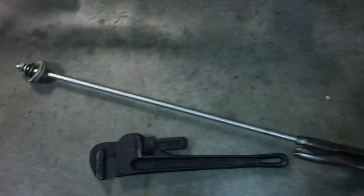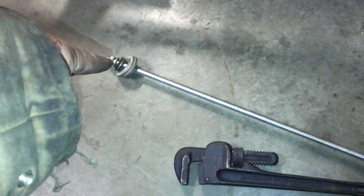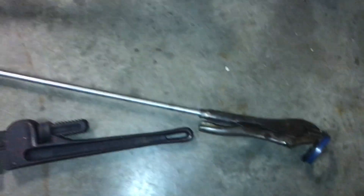I screwed that in. Make sure that you test it out to make sure you get the right size threaded rod — unscrew the back of your vice grips and just slip the nut over that to get the right size. I got the threaded rod, came home, and tightened it down onto the oil seal.